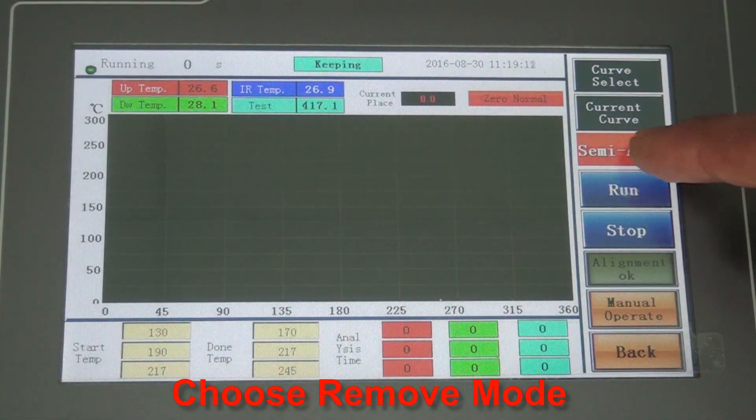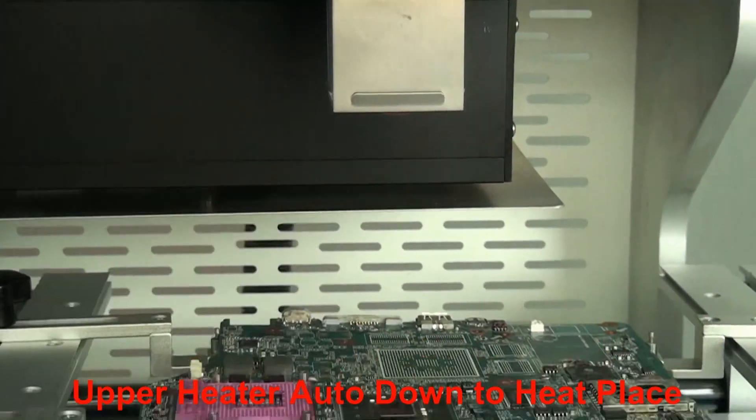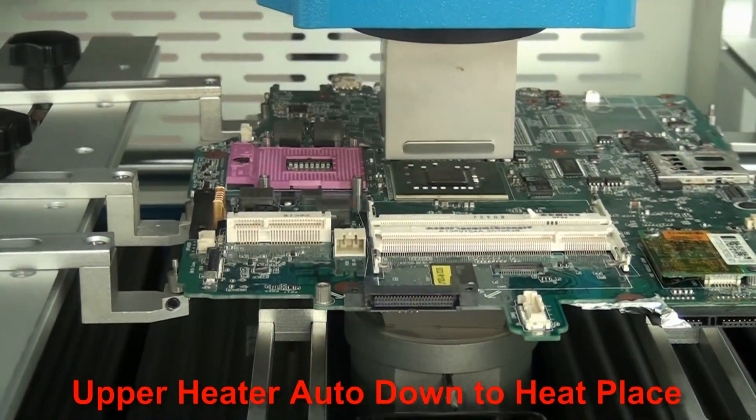Choose Remove Mode and click Run. The upper heater will automatically move down to the heating position.